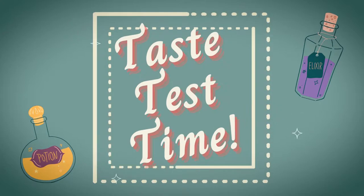Taste test time! Let's see if a cocktail made with salted pickled sakura actually tastes good. Cheers! Hell yeah, it tastes good! I like that this actually does taste like sakura.